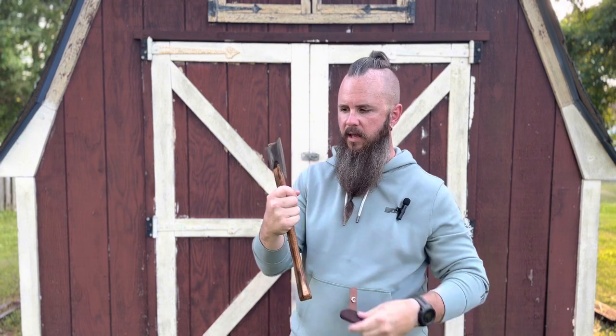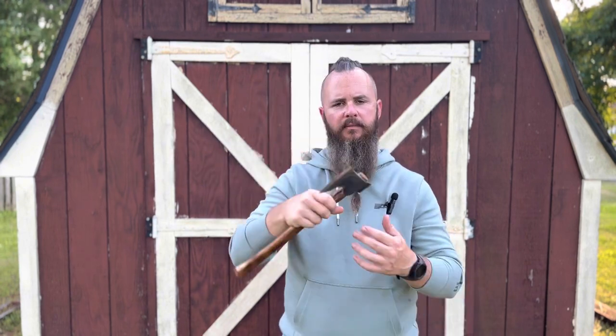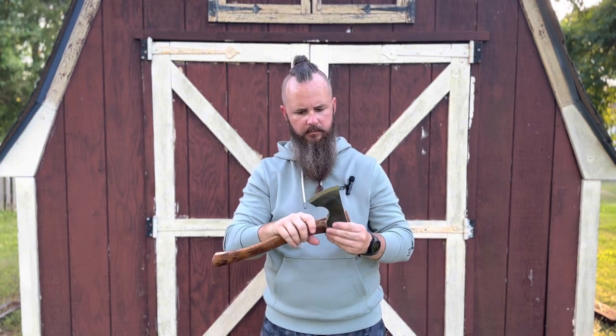We are going over the 15.5-inch Council Tool Camp Carver with the beard. I went with the beard — thought it was cool. I love bearded axe heads, I absolutely love them.